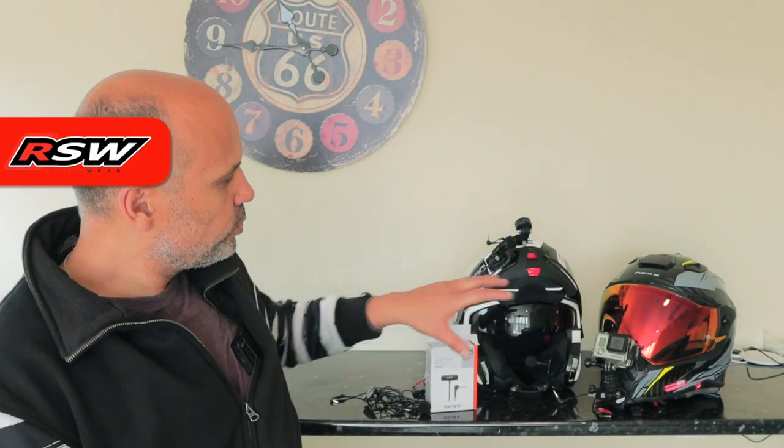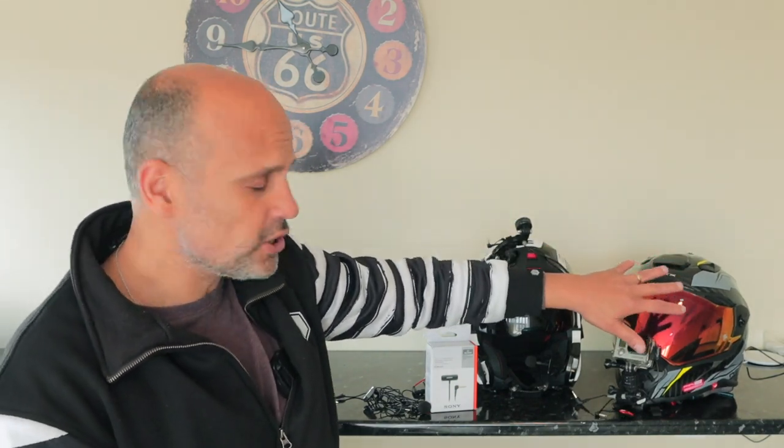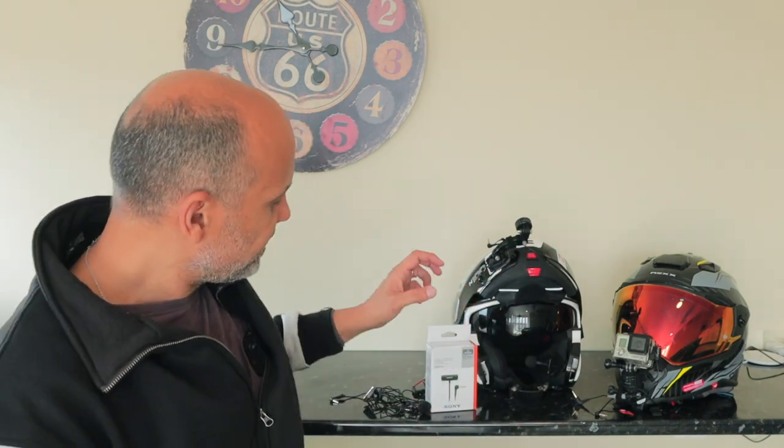Hi guys, welcome back to the channel. Today I'm going to show you the new microphone that I decided to use on my helmets. I have here two helmets — one with my old microphone and this one has the new one installed. We're going to do a comparison, but first I'm going to explain which microphone I decided to buy.